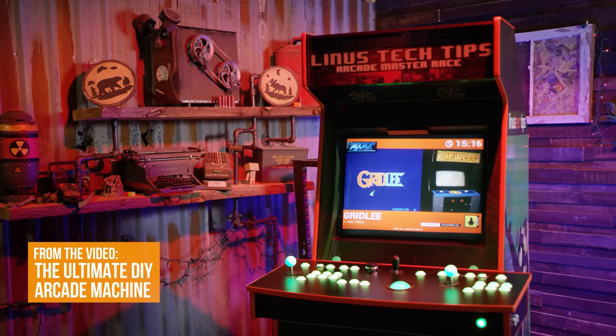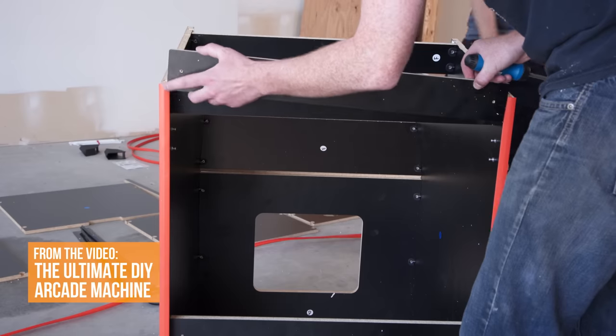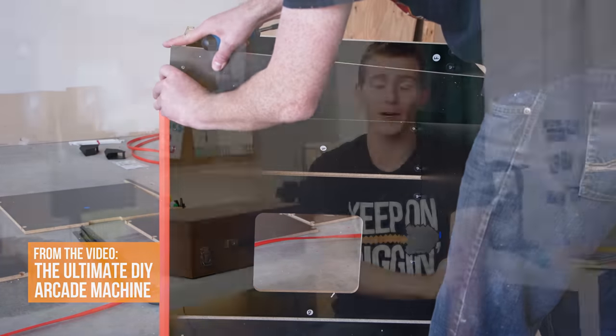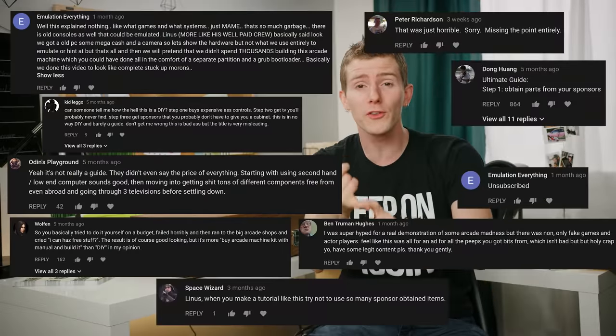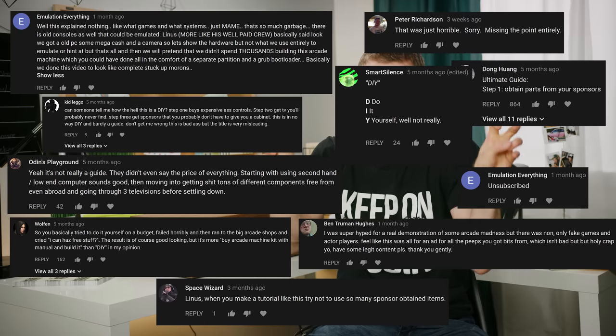A few months ago, we built our very own arcade machine, but a lot of you chimed in to tell us that throwing together something with off-the-shelf parts from well-known sources like Ultimark and North Coast Custom Arcades wasn't DIY enough.